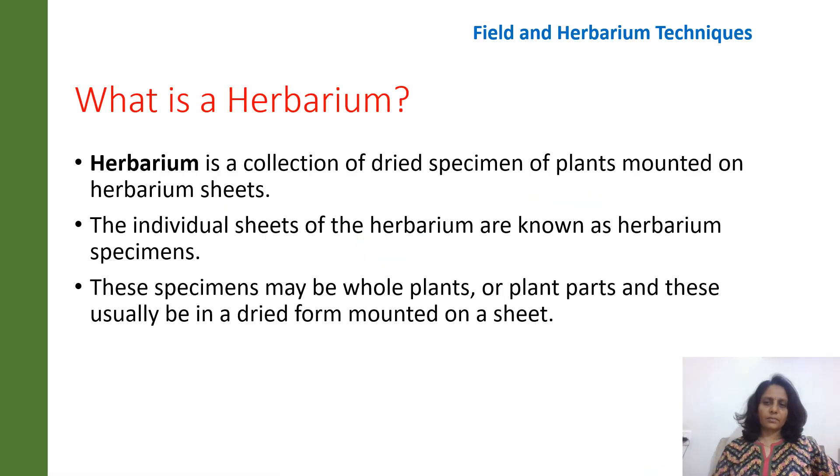So what is a herbarium? A herbarium is a collection of dried specimens of plants mounted on the herbarium sheets. So we have these big white sheets known as herbarium sheets on which the plant specimens are collected, dried and then mounted on them.